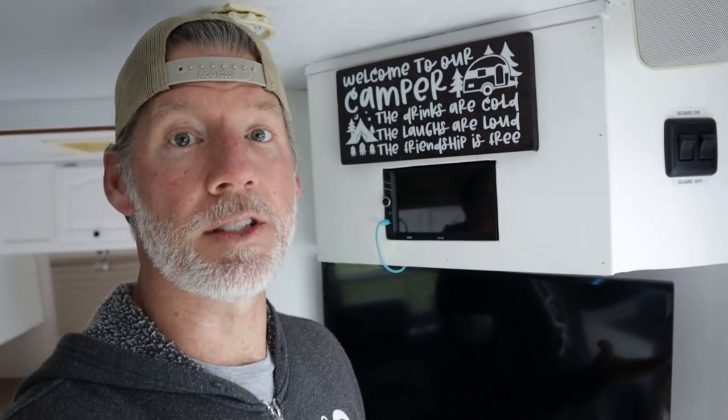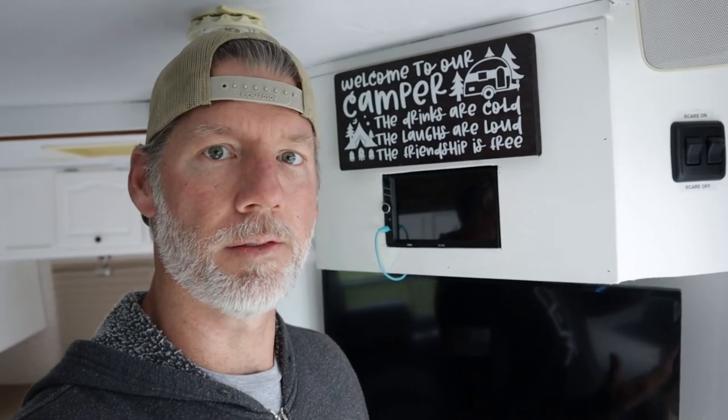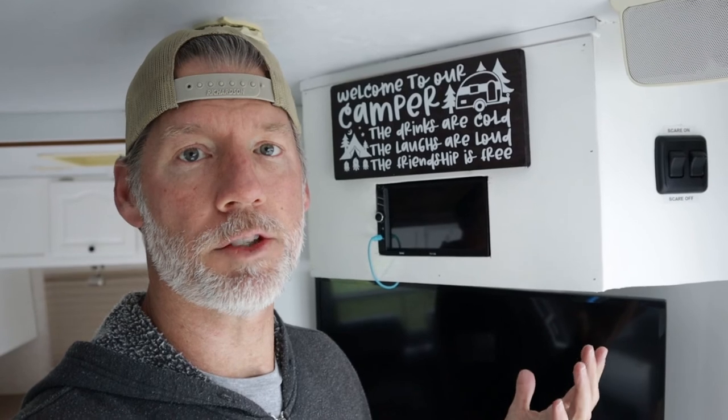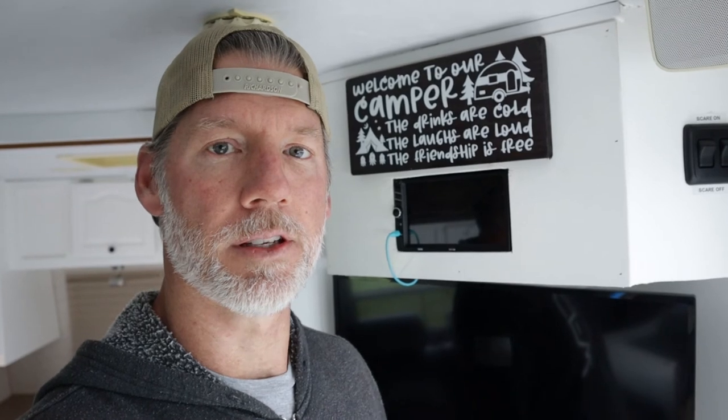Pretty simple little project to just upgrade the technology in the camper from old to new, and it works really well. It wasn't expensive at all and it wasn't hard at all. Just get the old connectors off your old stereo, take your time, and wire it up correctly — everything should work out just fine. Hopefully you found this video helpful. Please like, share, and subscribe if you're into this kind of DIY stuff. Leave your comments — I would love to hear your feedback because it helps me make the next video. Thanks for watching. We'll see you in the next video.